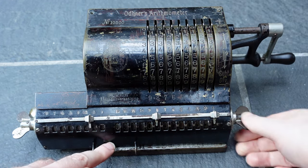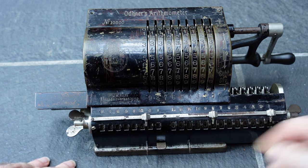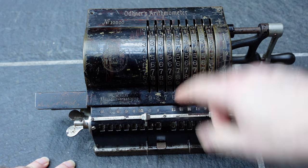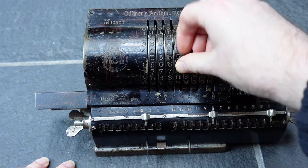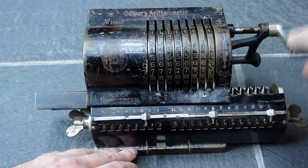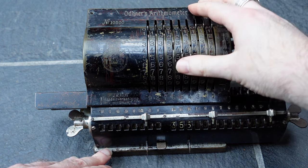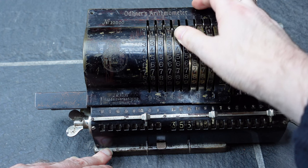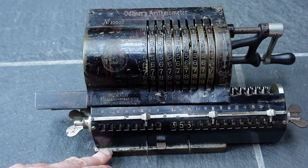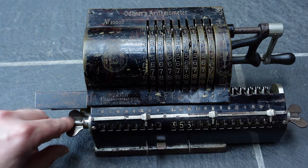Let's now try a division. I'll shift the carriage all the way to the right, then enter 355 on the leftmost digits. And I'll divide that by 113 to give the usual approximation to pi. But first I must clear the counter.